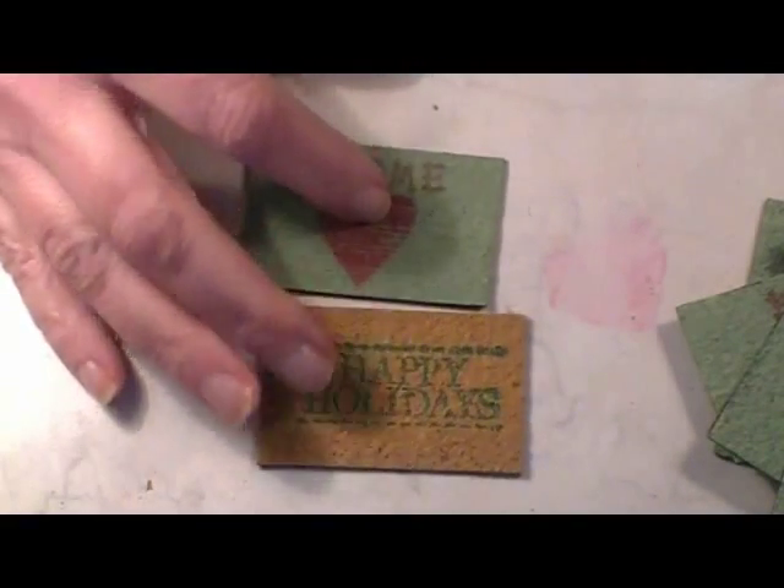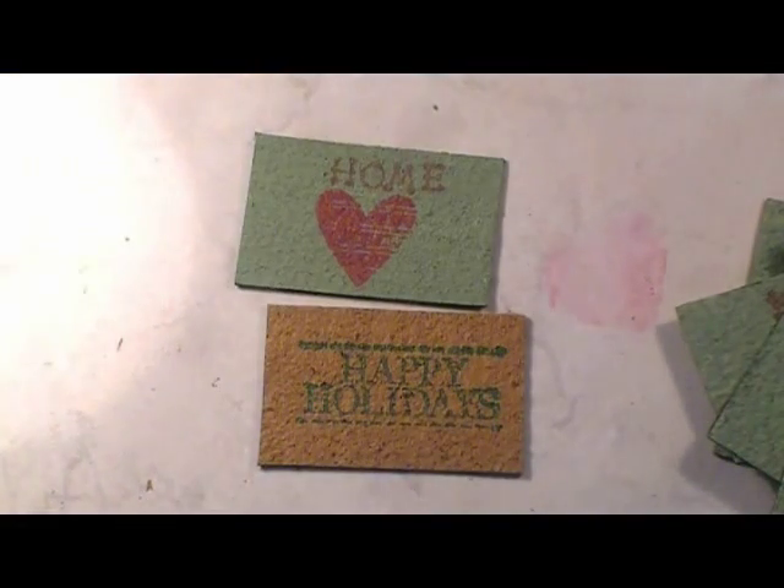This week I show you how to make a super easy doormat for the front porch of your dollhouse. This one can be easily made in any scale, so join me for this really simple and quick project.